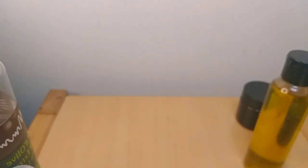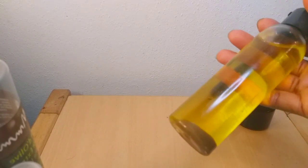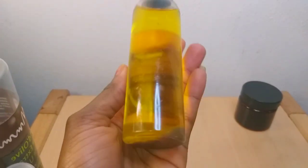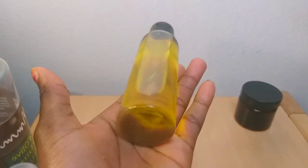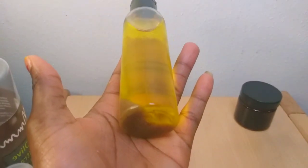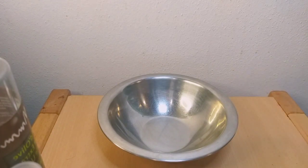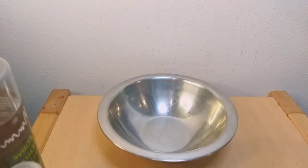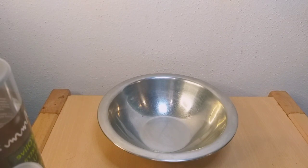I'll also be going in with my already mixed hip enlargement oil. I made a video about how to make this particular oil — if you haven't seen that video, go check my YouTube channel and you'll see it. I'll be using a bowl — you can use any one of your choice — and here is the jar I'll be storing my cream in after mixing. Continue watching so you understand how to make this cream.